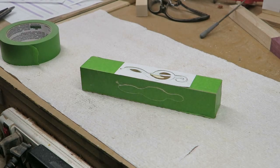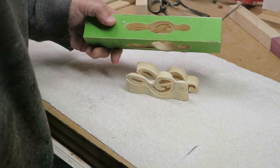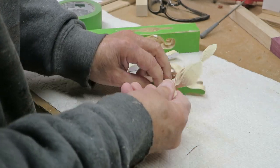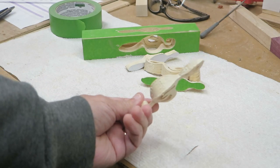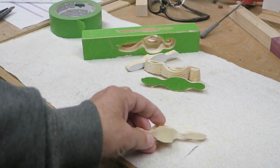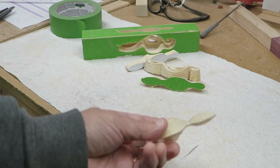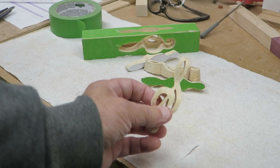We finished cutting. Let's see how this thing comes apart — it just drops right out. Take this off and here we have our little G clef, nice little body to it and an interesting set of cuts. What we're going to do now is take this over to the mop sander and see if we can round it over a little bit and smooth it out.